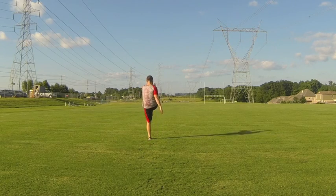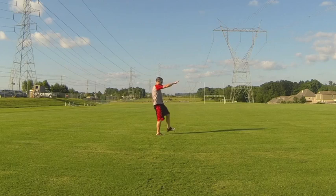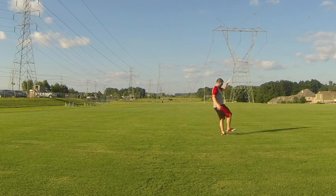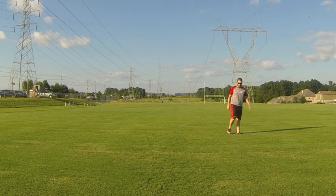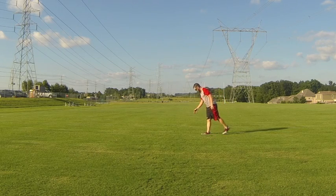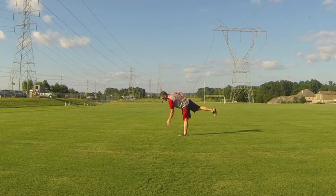Now he's going into a straight leg march. It's a little tougher to tell from this angle, but you can see opposite arm and leg are meeting and he's trying to keep a tall body line — straight down leg, straight up leg. This is one where you can gradually increase the range of motion as you do those forward straight leg marches.